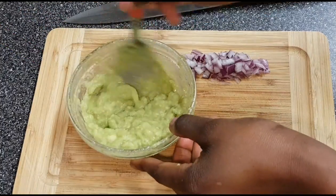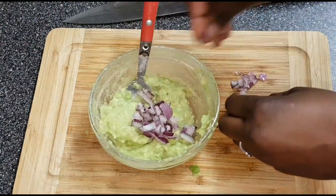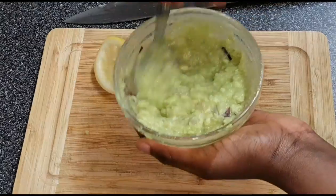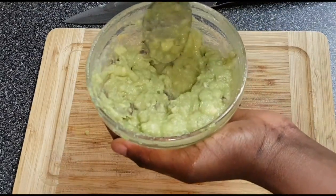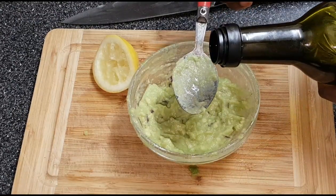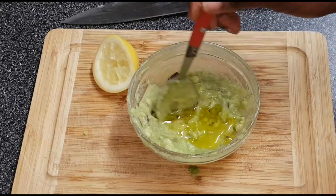Mix it together, then add in the onion and mix it together. Lemon and fish are literally best friends. One thing I forgot to mention — also add a bit of olive oil, just a little bit, because it just brings everything together.